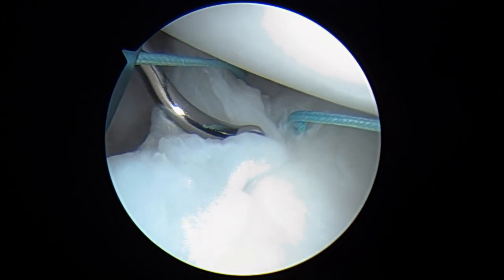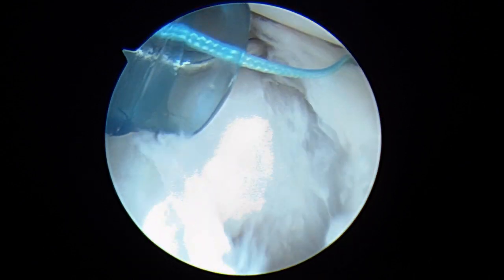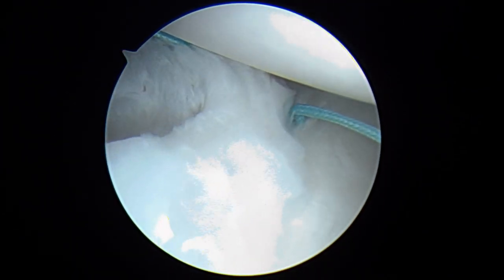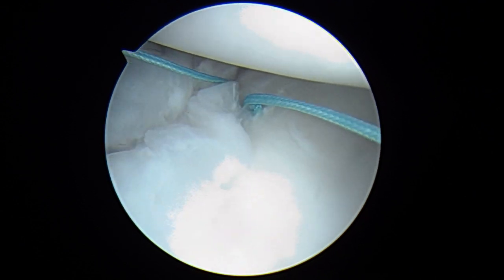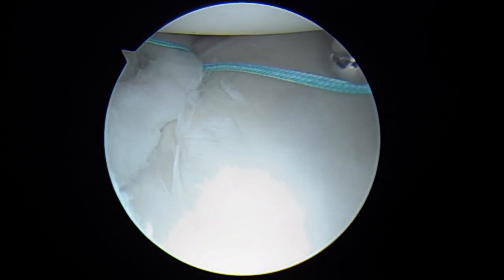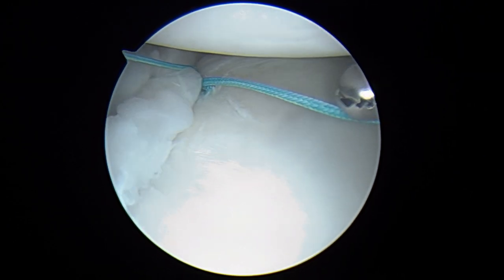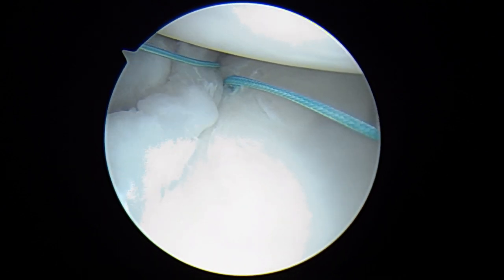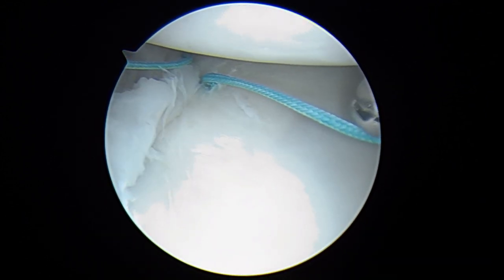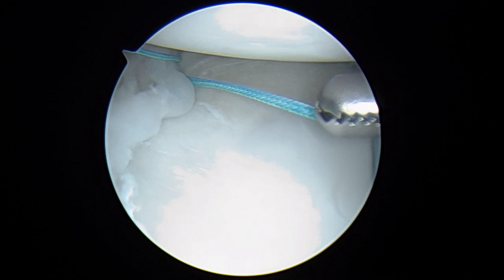Now we're going to make our second pass. This time we're going to go into the anterior capsule about here. You can see us bring that through and then come underneath. I want to get just a shade deeper than that — I think that's pretty good right about there.